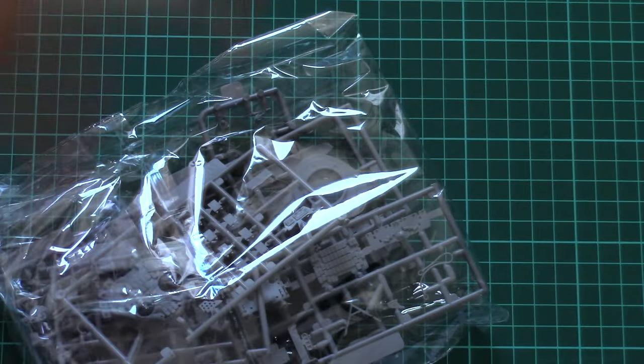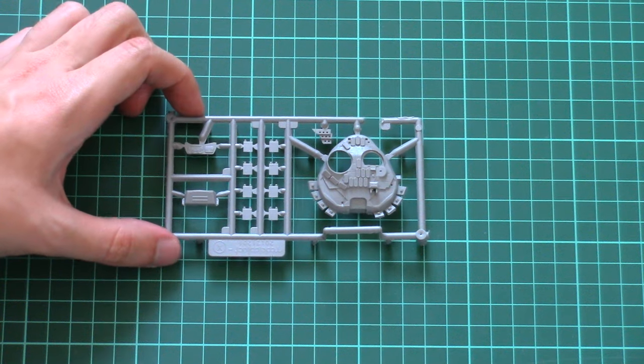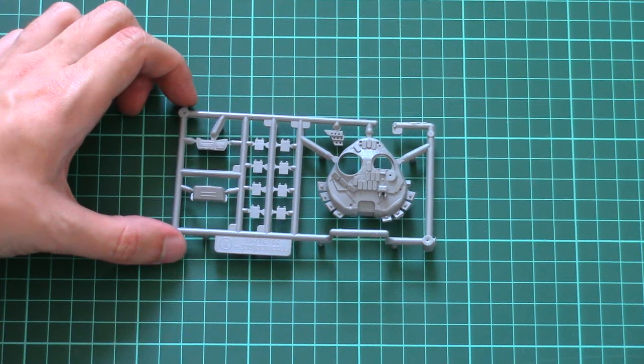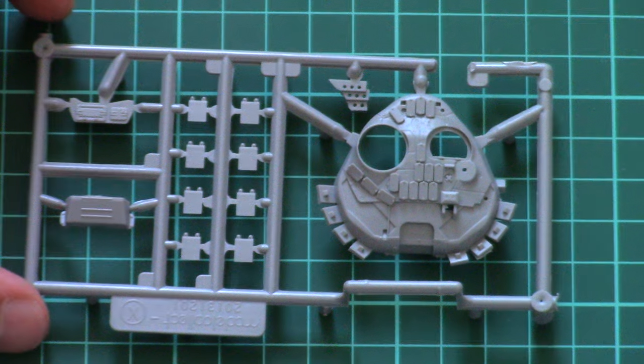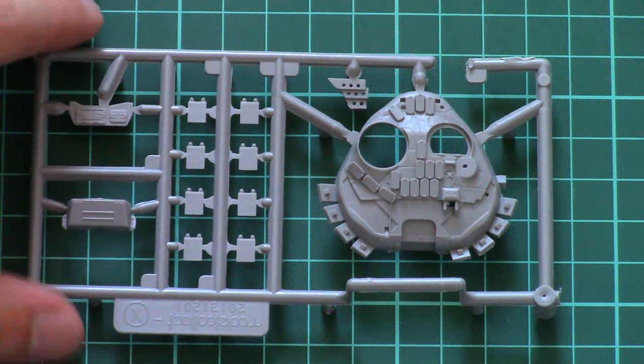Then we have plastic sprues packed into one plastic bag. Here we have turret parts — the turret is molded with separate turret hatches and also with a separate main gun molded in.